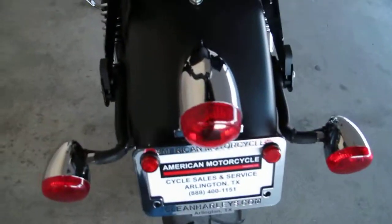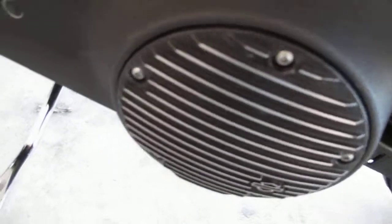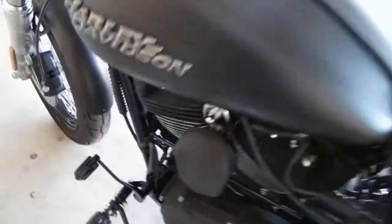It's got the old school bullet style tail light, and over here on this side you can see the Harley-Davidson finned derby cover. The cylinders are brushed and the heads are black, but this is one sweet ride.